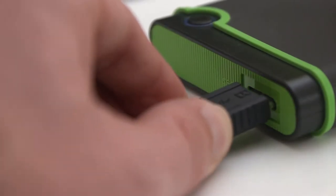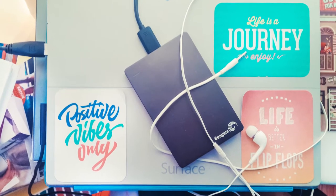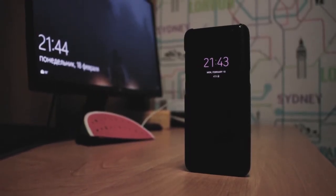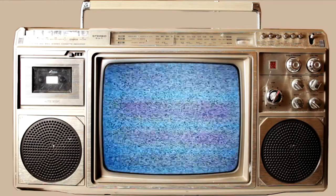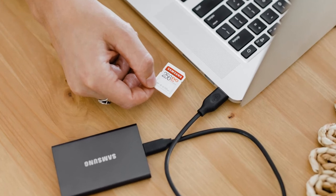There are many types of disks with different storage, format, or connectivity options, and everything must be taken into account before choosing one. Whenever you want to view content at someone's home or take photographs or videos from home to work, look at the size, weight, quality, and reliability of the brand. An external hard drive can keep all your data which can later be explored through a smart TV.